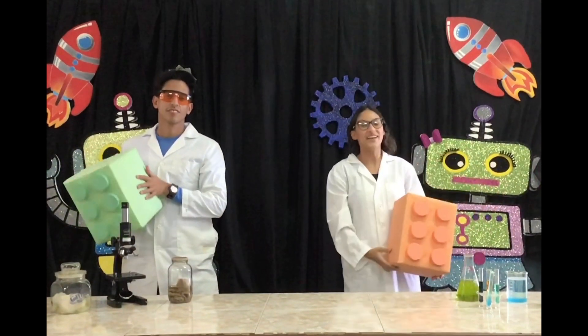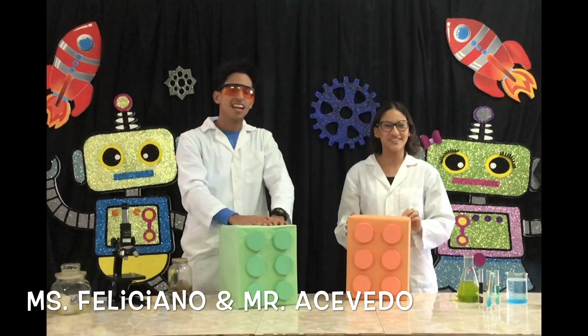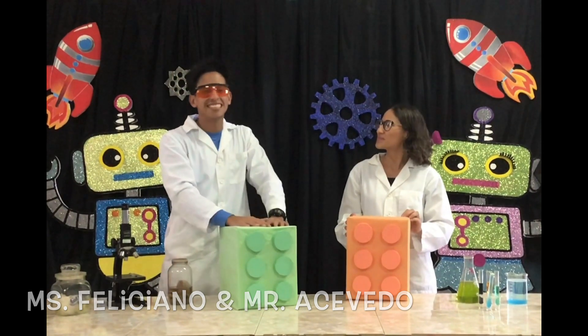Greetings students! I hope you're fine. As you know, I'm Mrs. Feliciano, your elementary science teacher. And Mr. Arcevedo, high school science teacher.